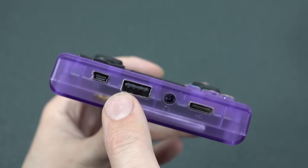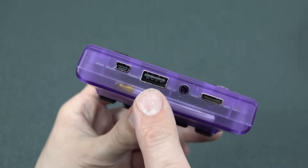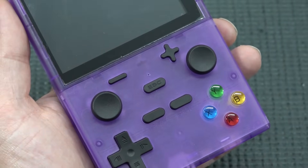At the bottom we're finding some interesting connections: an HDMI mini port, a headphone jack, a USB port, and a mini USB for charging. I particularly wanted to see what happens if we plug in the HDMI and USB — can we use this thing like a game box?